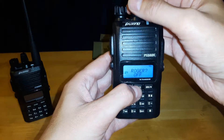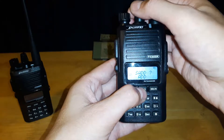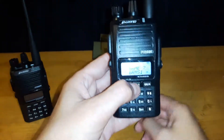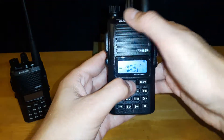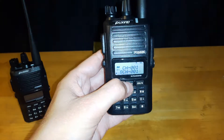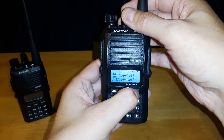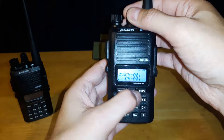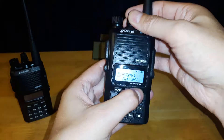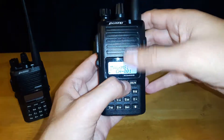Going back, there's SAdd, which is for when you scan and find a channel — you can add it; it's part of the programming. Then there's channel name — you can go into your channels and rename them. Right now it says GRMS1 because my first 22 channels are set to GRMS. You can rename channels, and that can also be done through the software.